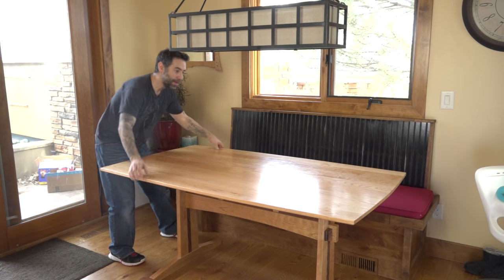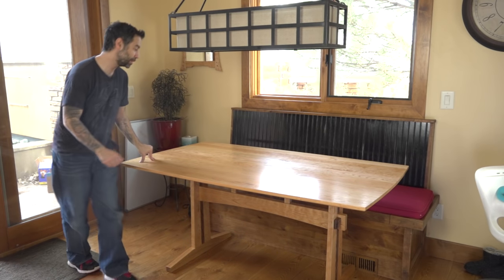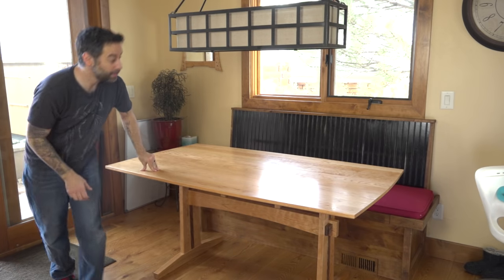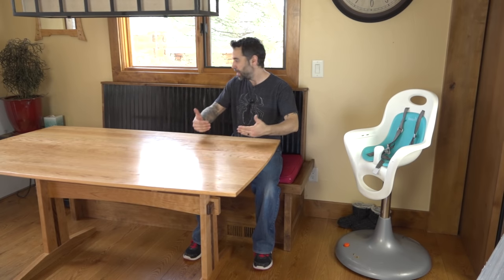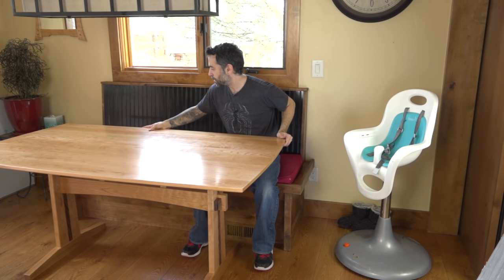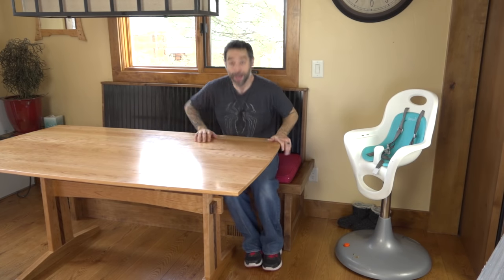So here it is. When not in use we'll probably push it until the feet contact the bench, which gives us tons of space — really nice. The real test is getting in on that side. Yeah, really nice leg clearance, there's nothing to hit my knees on. I didn't have to move the table out but I still have the table just a little bit over the front edge of the bench, which is usually where we want it with the kids. I think this is pretty good — we still have easy access in and out. I would say this was a success, and the only thing left to do is get it dirty and use it.